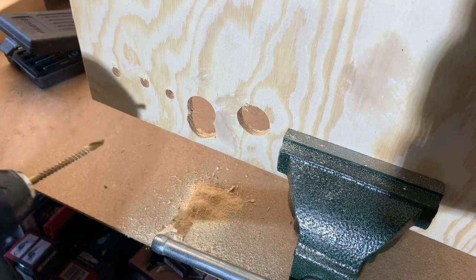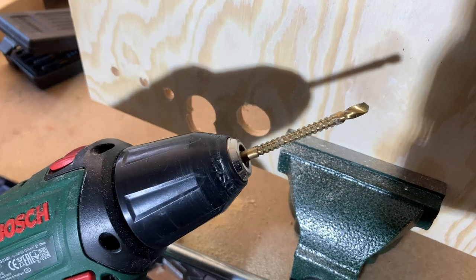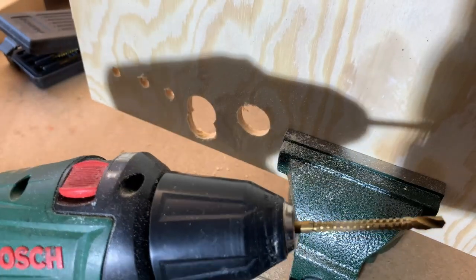Not exactly the most perfect demo. I don't think this is a tool that one could logically use with a hand drill.